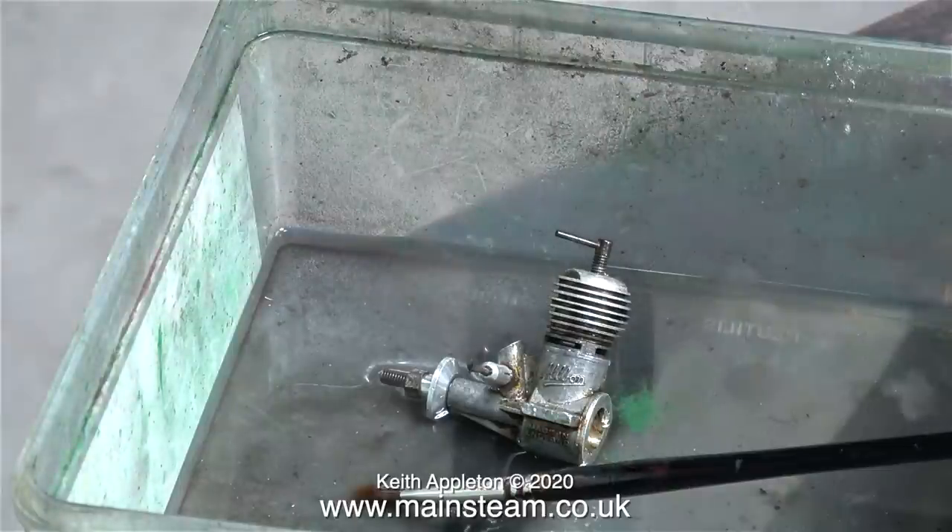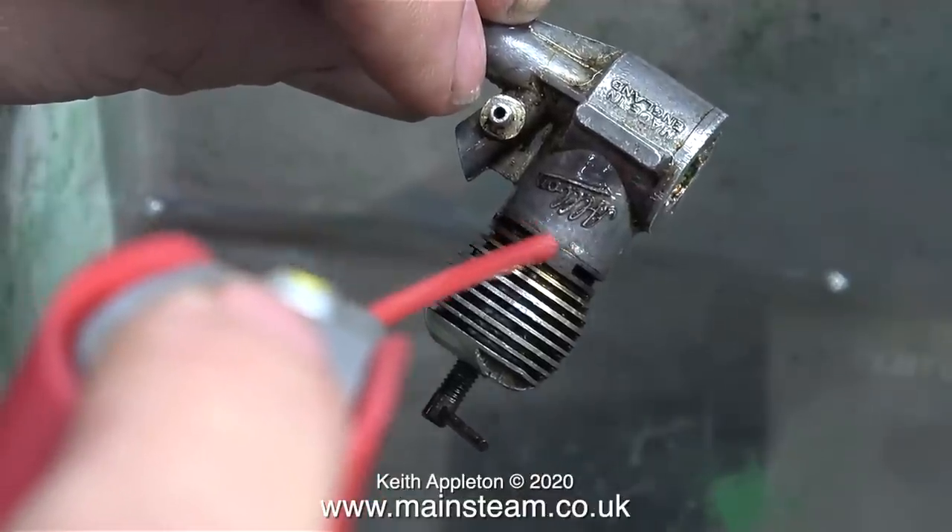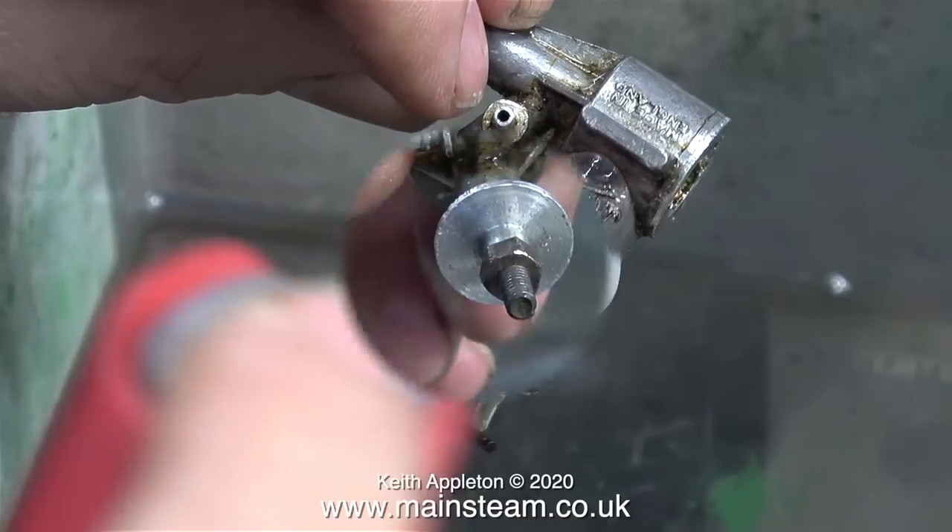The next engine to look at is this very small diesel. A lot of people get the name of this engine wrong. Without looking very closely at the cast-in writing on the side of the crankcase, I thought these engines were called Albion engines. But if you look carefully, the writing reads differently. This is not a very good example — it's quite dirty.